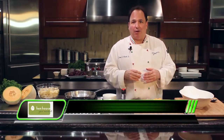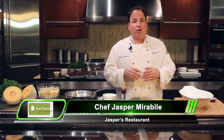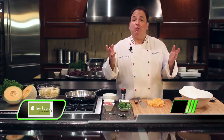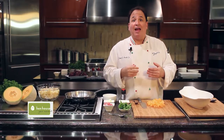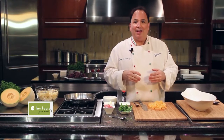I'm Chef Jasper for Hen House Markets and today I'm making one of my favorite pastas for the summertime — pasta with melon. This recipe has become so popular it's the most requested recipe at my restaurant, and Cooks Magazine picked it up as one of their most requested recipes, so I'm pretty proud of it.